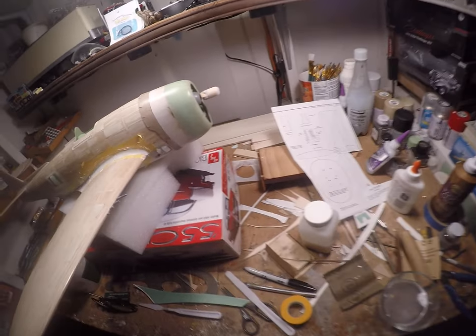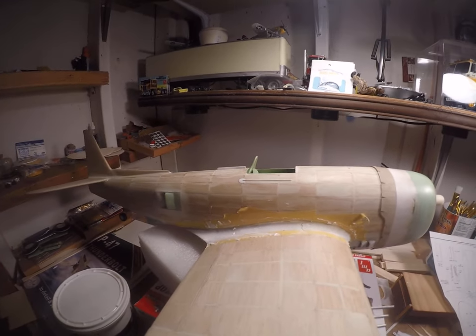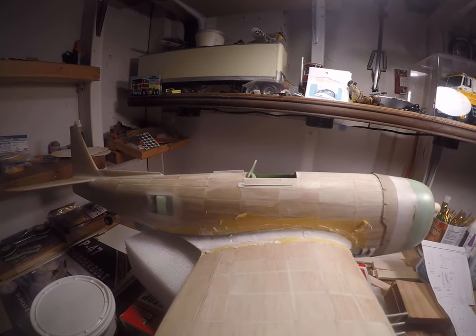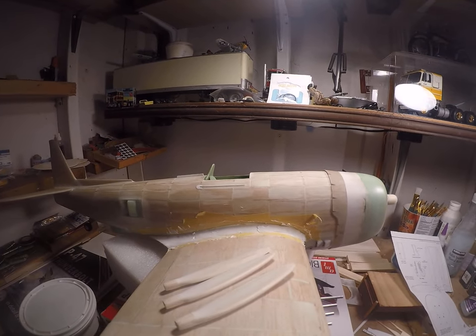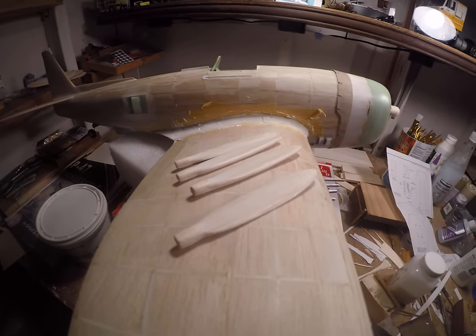I'm going to do another video where I'm holding the camera. I have the propeller blades pretty well done, pretty much finished. Still a little bit of sanding yet to do on those.